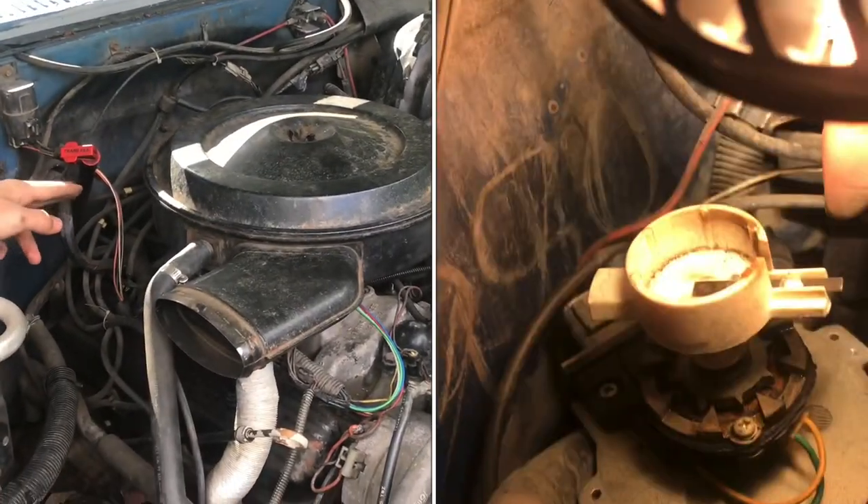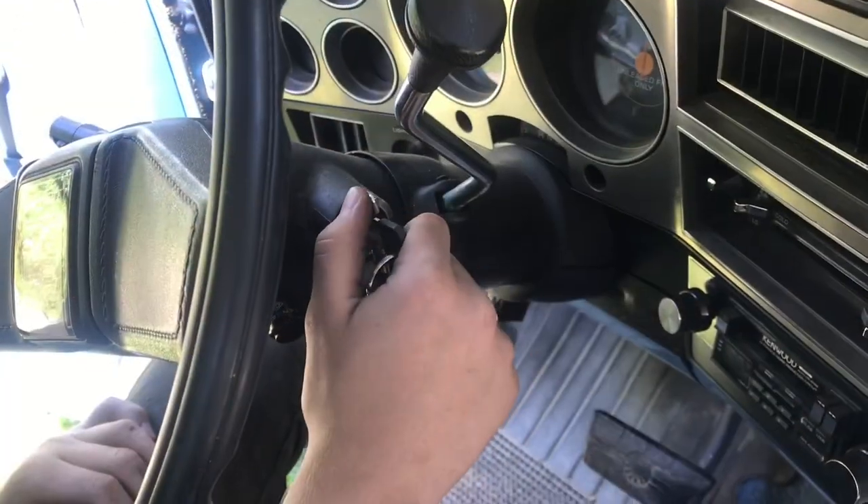In this video, we'll clean the cap and rotor on this 350 Chevy. We'll crank it over and see how it sounds.